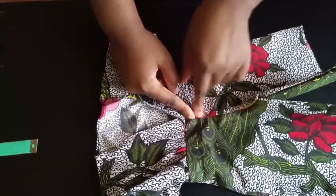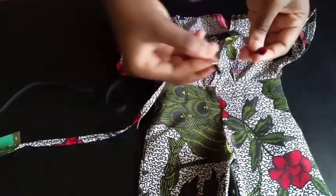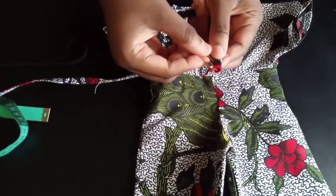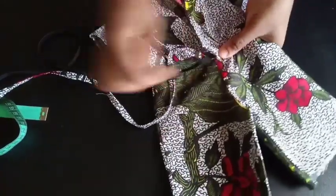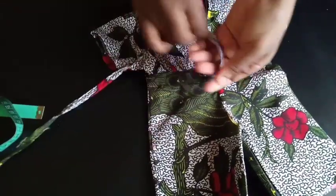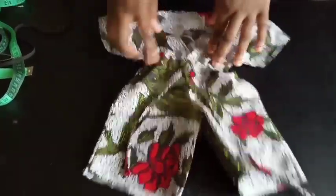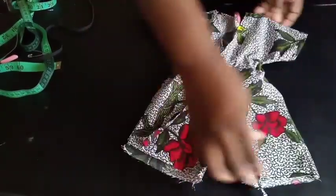Now it's time to pass the drawstring. I also decided to put in elastic at the same time so the waist is held without always having to tie the string tight. Hold both the drawstring strap and the elastic on a safety pin and pass them starting from one side, all the way around the waist. When you come out the other end, cut off the excess elastic - the strap should come out on both ends, but the elastic stays hidden inside the casing. For the elastic, use your waist measurement minus about 2 inches depending on how stretchy it is.